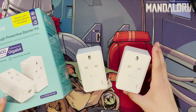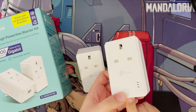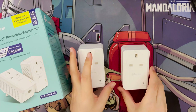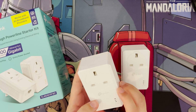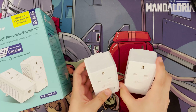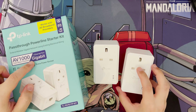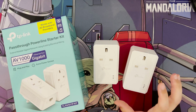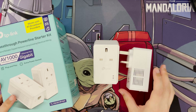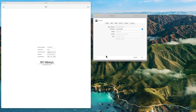Next I'm going to do a quick speed test. I'll plug one adapter into the room where my computer is, connect the ethernet port to the back of the computer, and plug the other adapter near my router with a cable going into the router. As a reminder, it advertises 1000 megabits per second, but you're probably never going to get anywhere near 1000 or even 500 — it all depends on your house wiring.